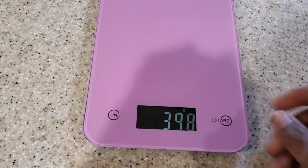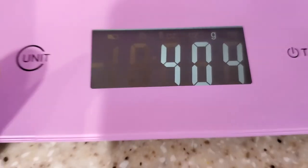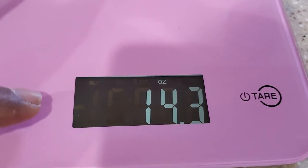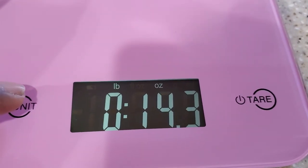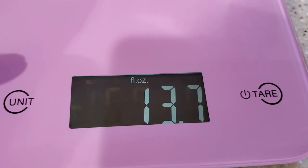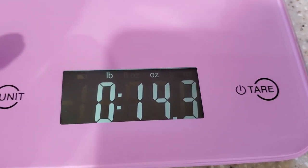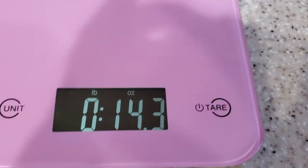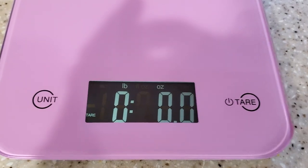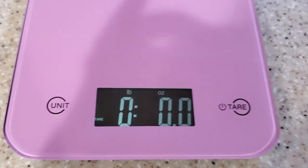Look at that digital readout. So let's see what unit of measures we can measure this thing in. When you hit the unit button, you get ounces, pounds and ounces, milliliters, grams, fluid ounces, and just your standard solid ounces. That's going to come in handy. Looks like it's pretty straightforward. You hit that to zero it out — there we go, it zeroes out. It even tells you the last function you performed — was that tare? I don't know what that is, but anyway.